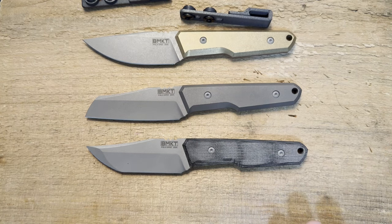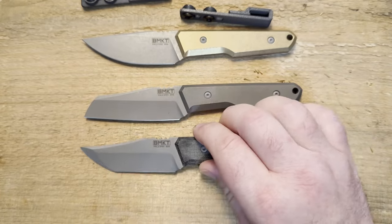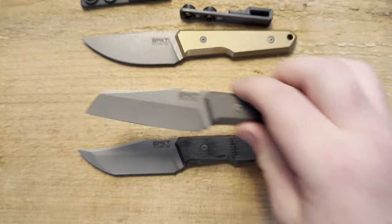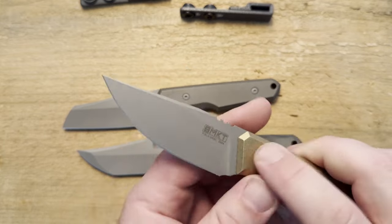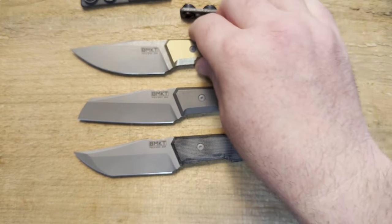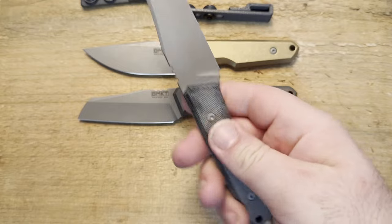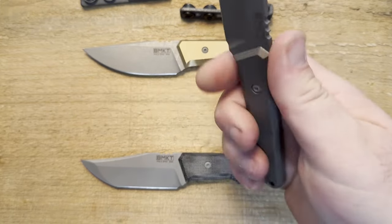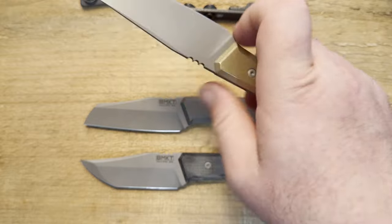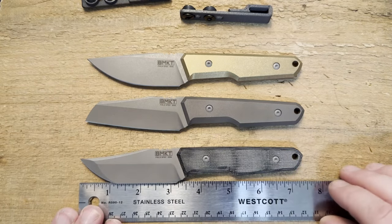Let me give you a quick rundown on what you're looking at. These three options are for the Explorer series. We have the Tanto compound grind in Magnacut steel with black micarta scales, then the wharncliffe hollow grind with titanium scales, and the drop point full flat grind with brass scales. All of these are stonewashed beautifully — the finish is absolutely spectacular. They're all in Magnacut. The micarta lightens the knife up quite a lot, while the brass is noticeably the heaviest, though not overbearing given the small size.